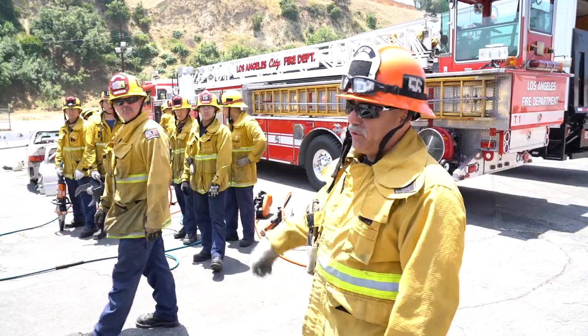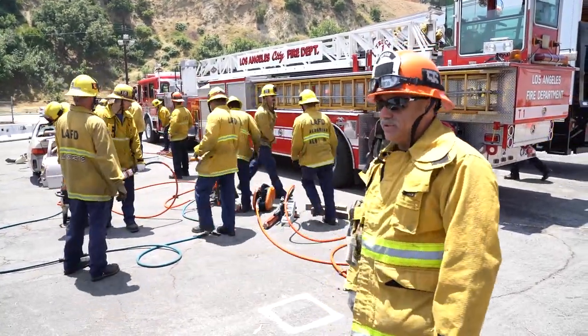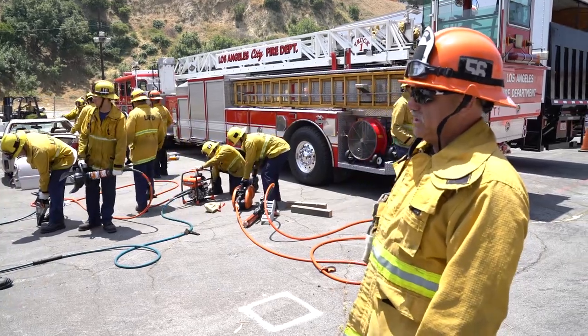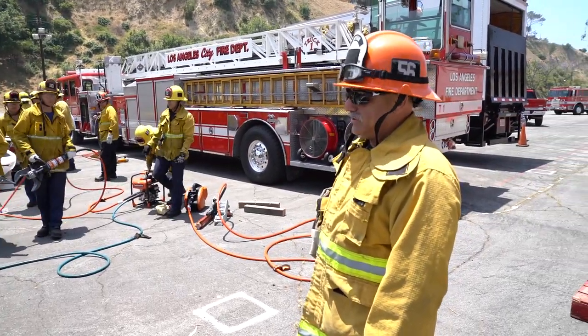Hi, I'm Brian Labrie, Apparatus Operator of Heavy Rescue 3 A-Shift. Today we're here at the second day of our auto extrication class. We got our students cutting apart this car, rolling the dash forward, and doing a partial peel back on the roof. Apparatus operator Brian Labrie from the Heavy Rescue is going to be directing the students on proper cutting techniques and procedures.